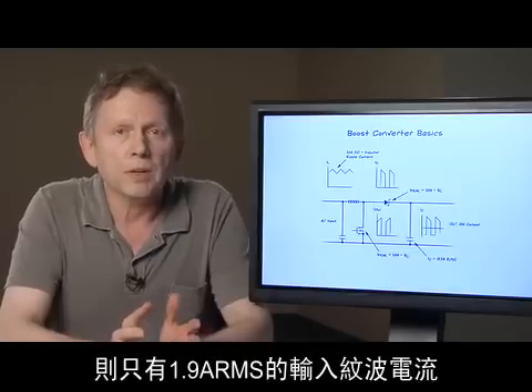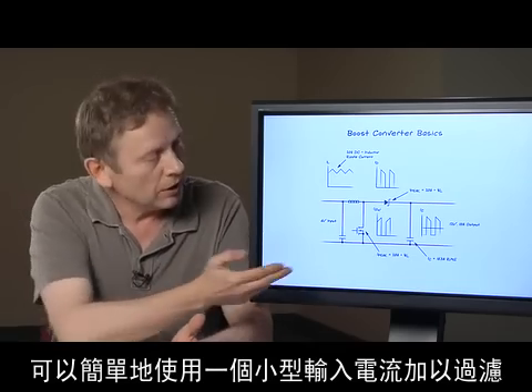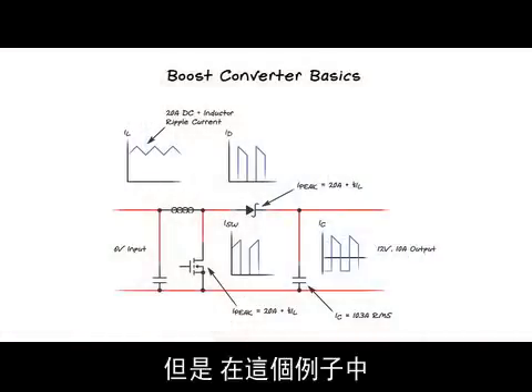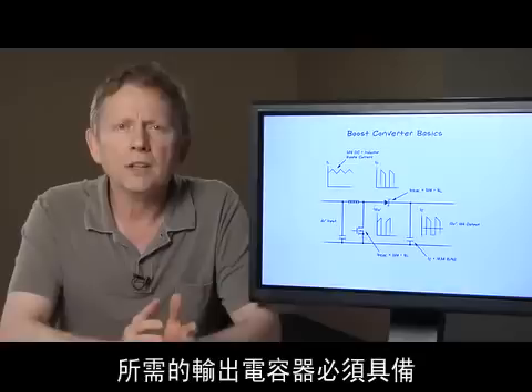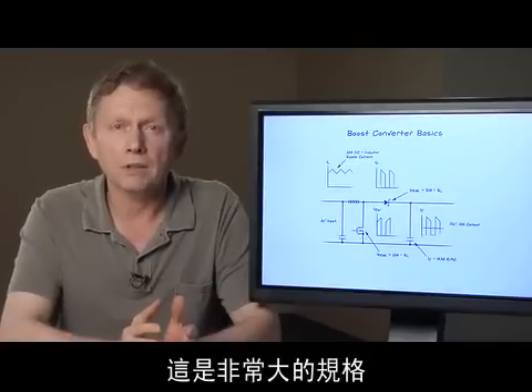Our boost converter example has only 1.9 amps of RMS input ripple current, which is easy to filter with a small input cap. However, in this example, the output capacitor has to support over 10 amps of RMS ripple current. The required output capacitor with a 10-amp RMS ripple current rating will be rather large.